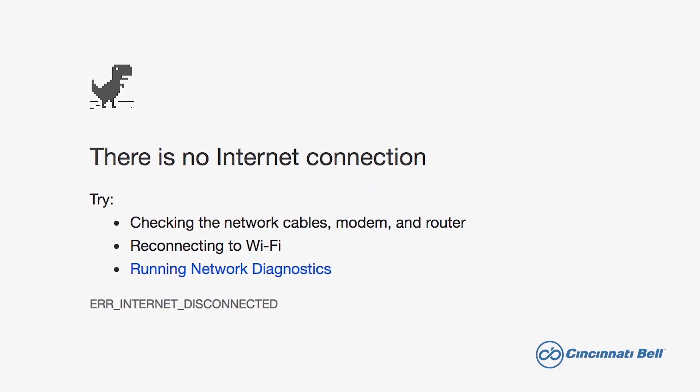Hi, I'm Jason, a technician with Cincinnati Bell. In this video we will help guide you through the gateway rebooting process if you happen to be experiencing internet issues such as a slower than usual connection, no connection at all, intermittent Wi-Fi coverage, or maybe your tablet or streaming device keeps losing its connection. This process is designed to assist you in resolving these types of problems.